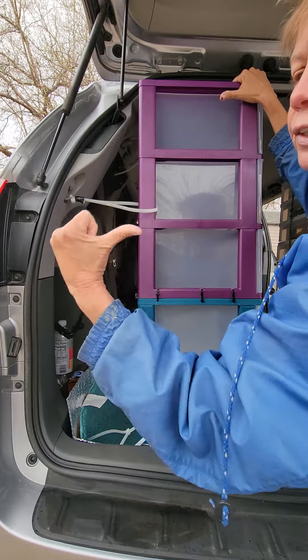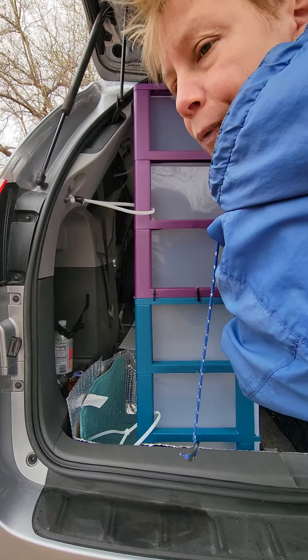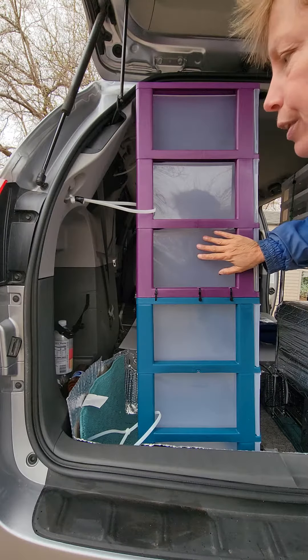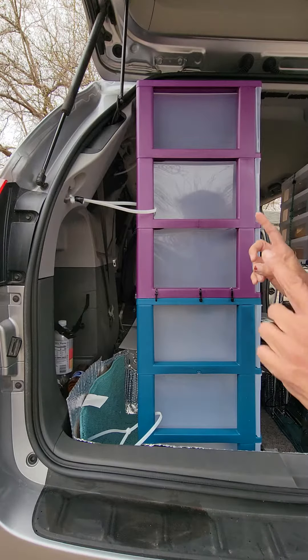And then you put on your right turn signal — blink, blink, blink — and your cabinets are going to want to turn left. So take your cabinets out for a drive. I did last night. I made sure they were empty and really secure. And let me go over the anchoring points.